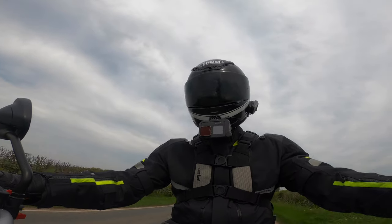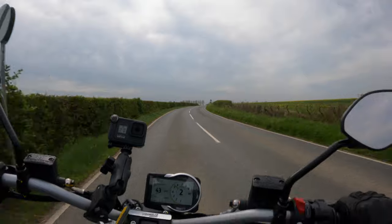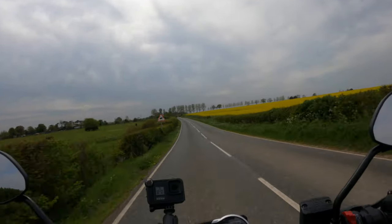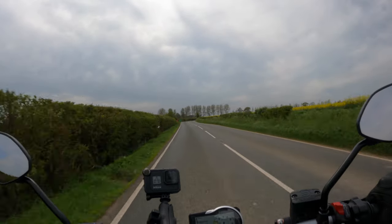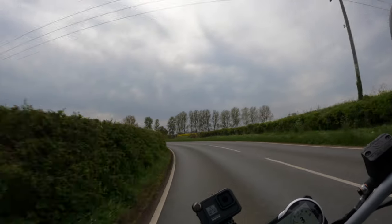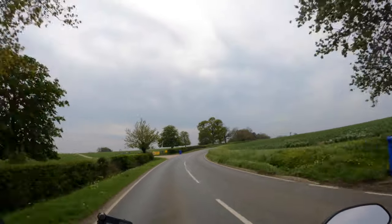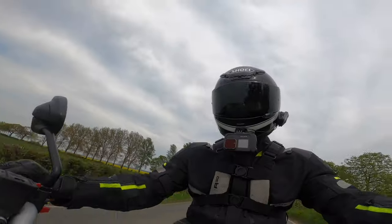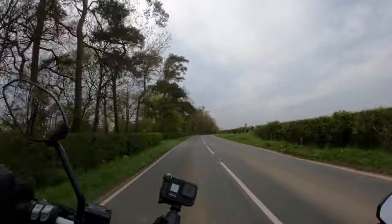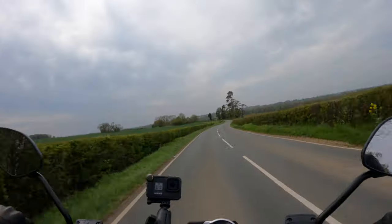Out on some British B roads on the Ducati Scrambler Icon. The 803cc air-cooled engine has got plenty of get up and go — it's a really nice torquey thing. It's not going to intimidate you or pull your face off. It's a very predictable spread of power and it just makes a really great noise. It corners very nicely indeed with a predictable turn-in. The tyres don't tip you in suddenly — there's no feeling like you're going to fall off the edge of a cliff.